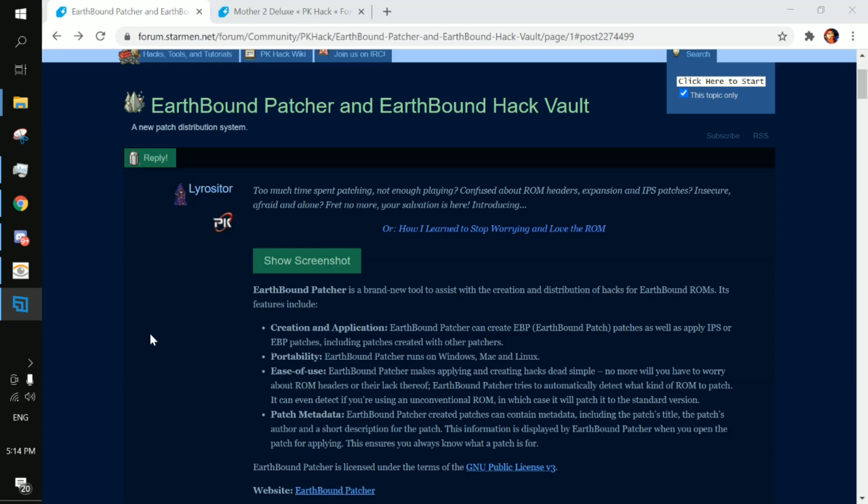Hey guys, this is how you patch your existing ROM of Earthbound in order to play Mother 2 Deluxe. In order to do this, you're going to want to go to the PK Hack Forum on Starmen.net. This will be your friend, but this will be the first topic you'll want to go to.